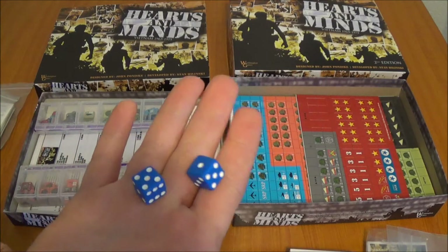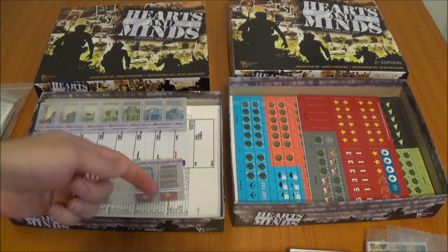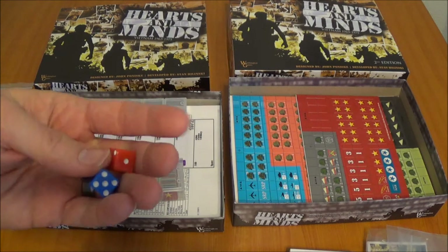The dice that came in 2nd edition are these. I'm not sure what kind of dice came in 1st edition.